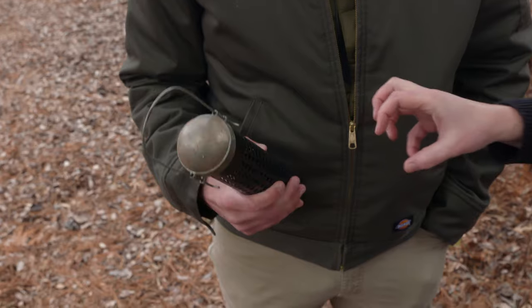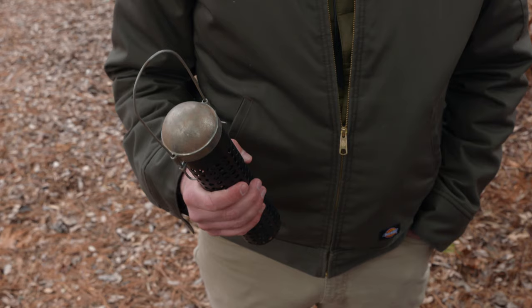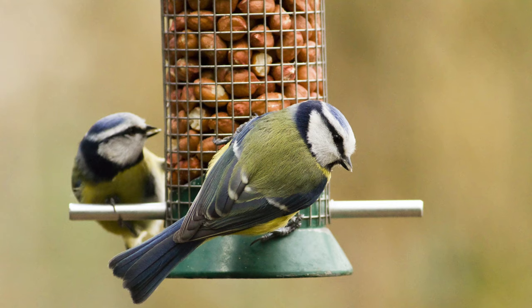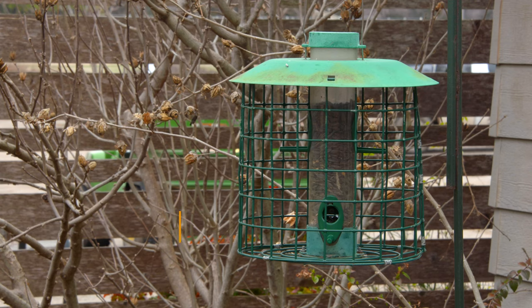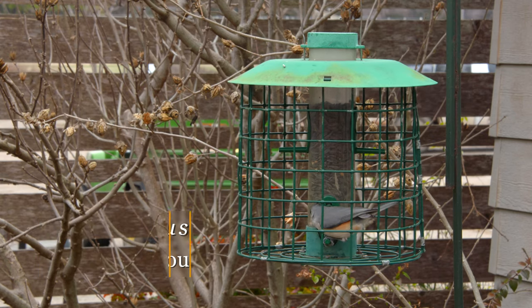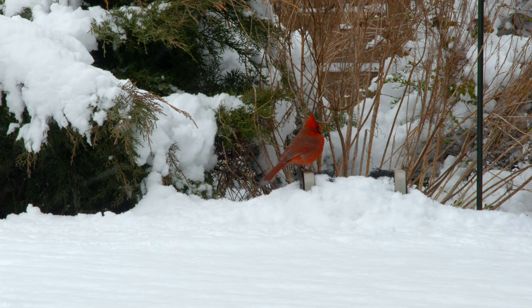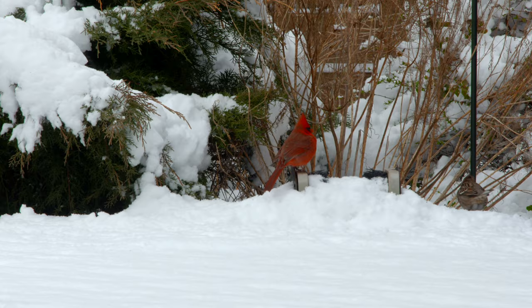Birds feed in different ways. You could add a seed tray to the bottom of the feeder to allow birds like goldfinches or house finches to sit and eat rather than take one seed at a time. But a mourning dove, for example, is never going to cling to a hanging feeder — they feed from the ground. So I always spread some seed on the ground as well to make sure I'm feeding the widest variety of species.